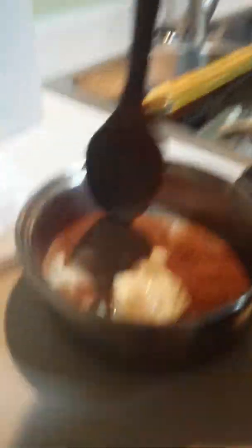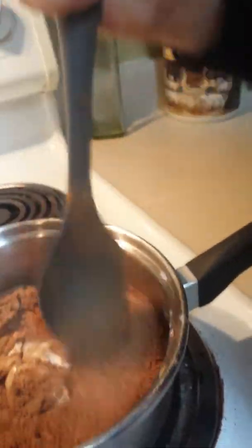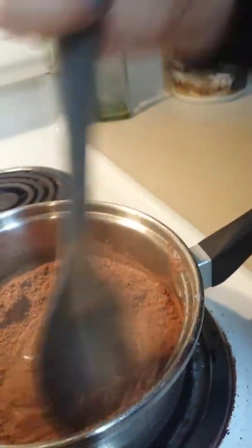So now we're gonna mix it and put it on the burner. It's pure cocoa — it's not fake. You're gonna let it boil, but you should mix it up a little bit first and turn on the burner.